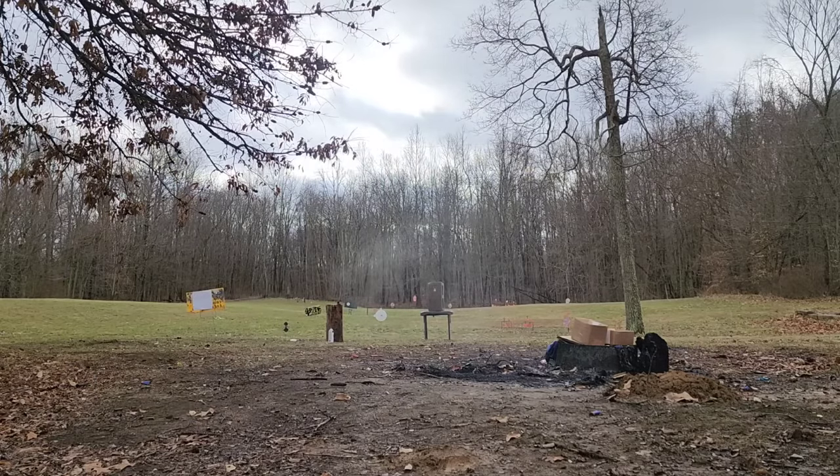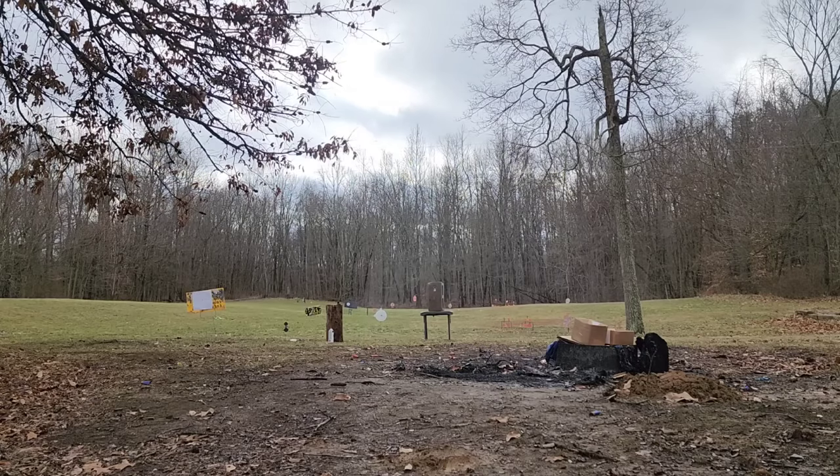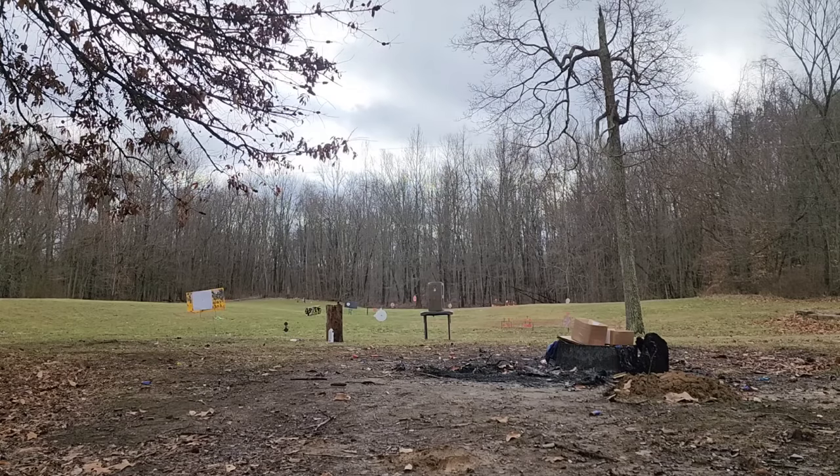First up is the .410, then 20 gauge, then 12 gauge. I got brick in the face — do not try this at home. I did a similar video with pistols where I put on a motorcycle helmet and hid behind a table, and a lot of people were talking crap saying I looked ridiculous. Well, I just had brick come back in my face, so that's exactly why I did that.